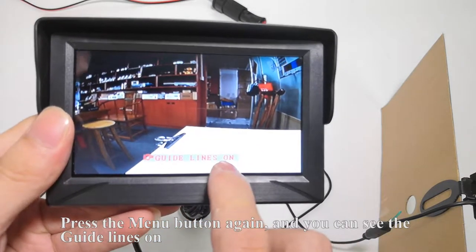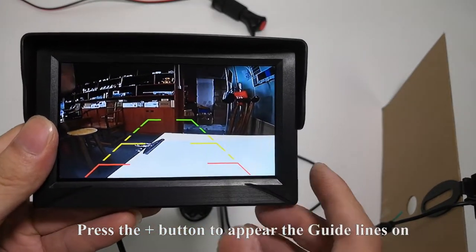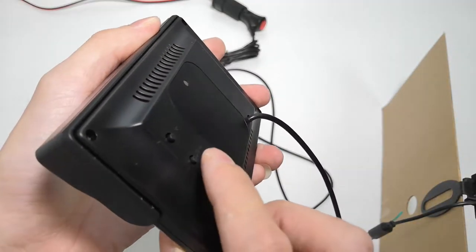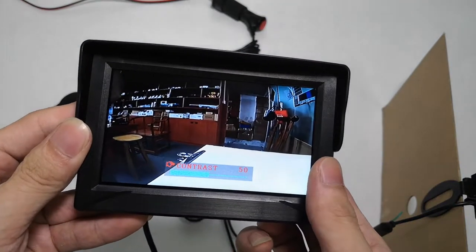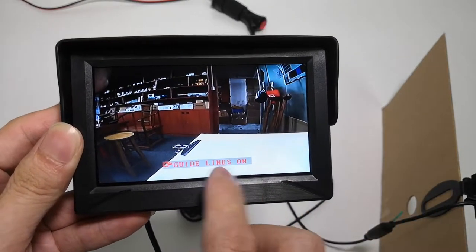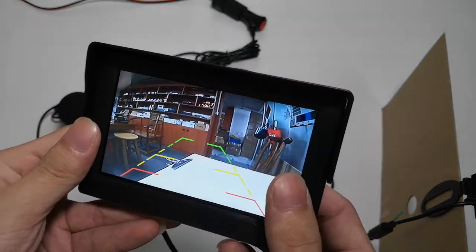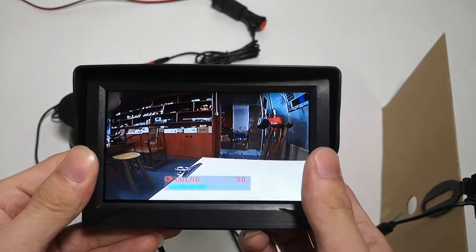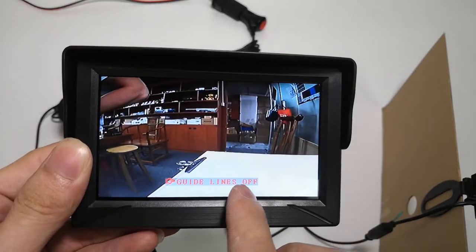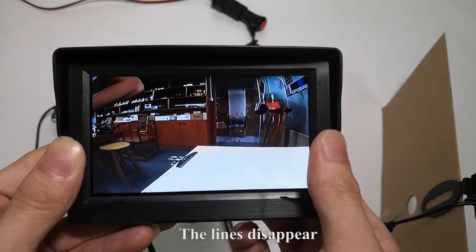Press the menu button again and you can see the guidelines option. Press the plus button to turn the guidelines on — the lines appear. Then press the plus button again to turn the guidelines off — the lines disappear.